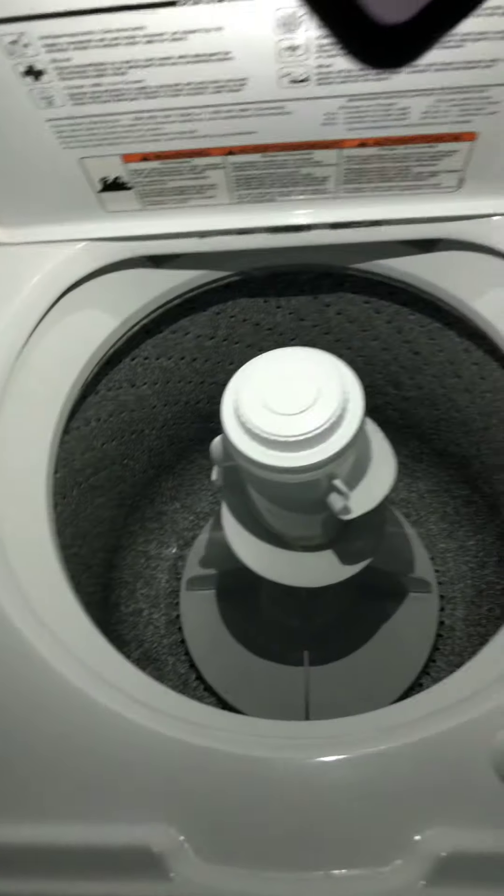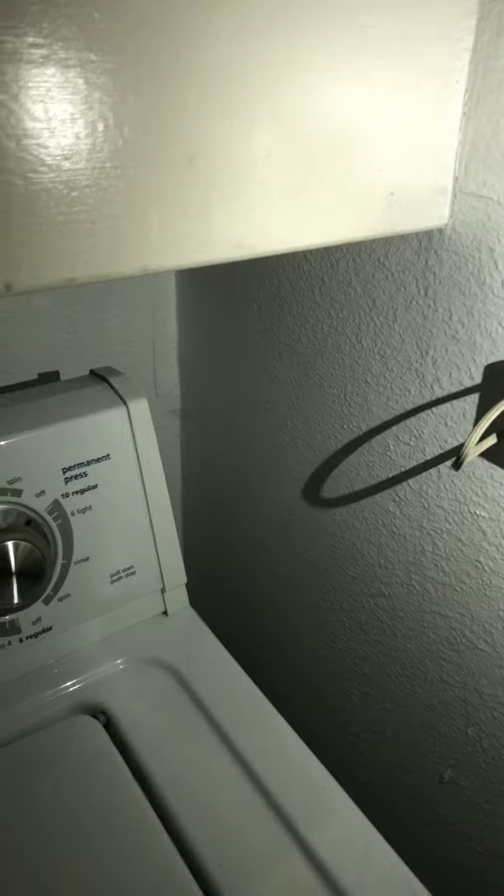I don't have a way to test these appliances. The washer seems to be in decent shape. Let's go ahead and remove the stuff they left here and clean. Let's repaint that if possible.